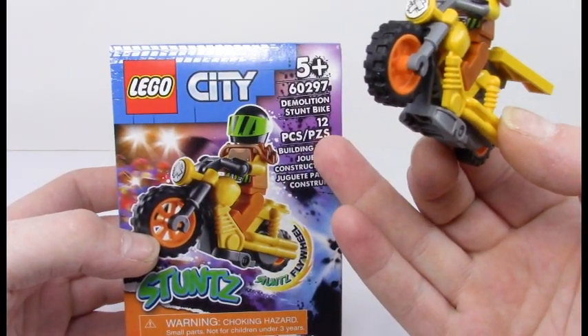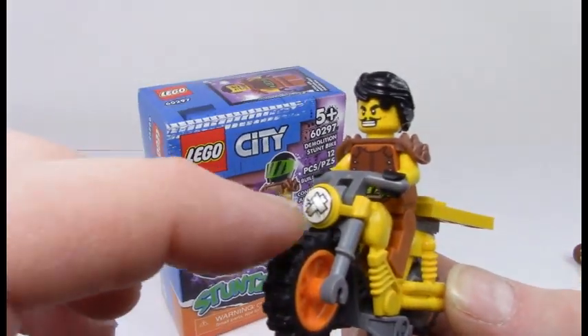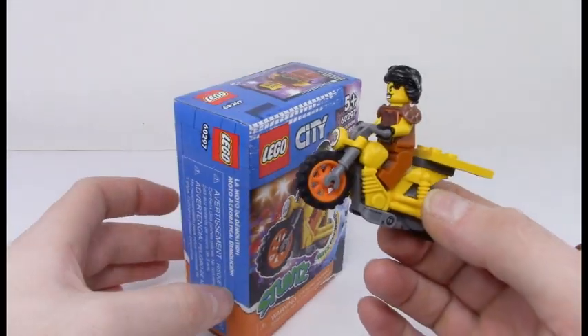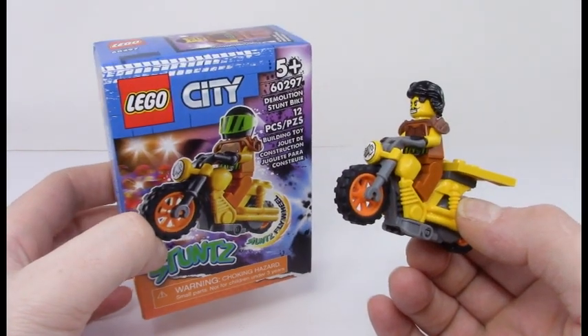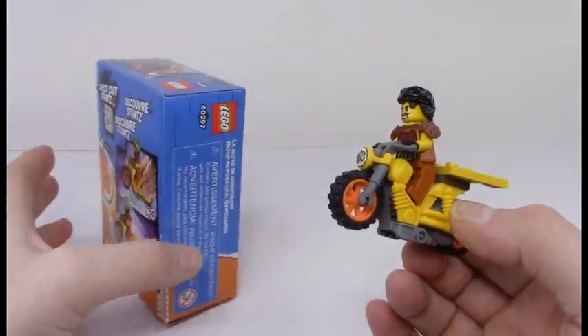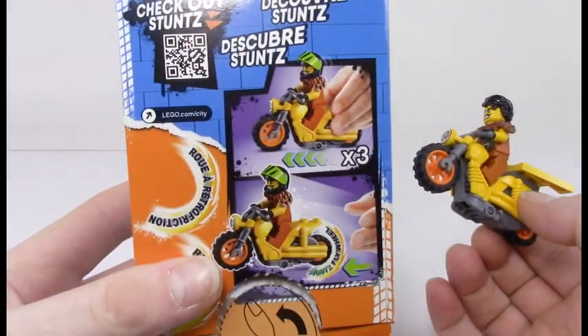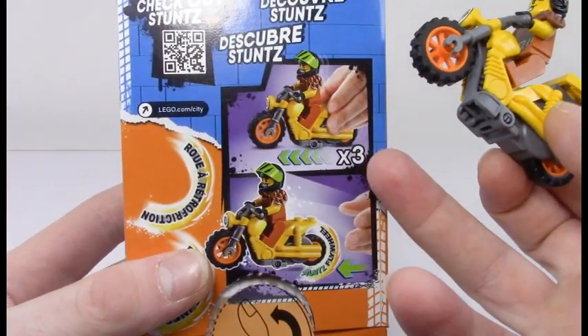I think there are three other types in the series. I went with the demolition stunt bike because I really liked that taped-up motorcycle look. I believe there's a futuristic bike, a normal street bike, and one other one I can't quite recall. Here's a more easily describable version of what I was talking about.